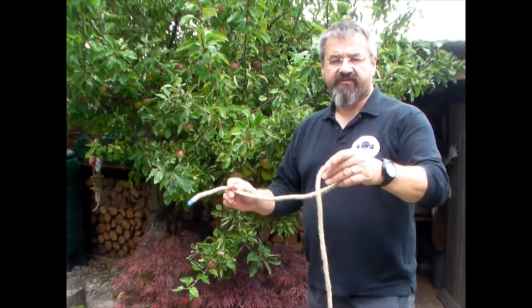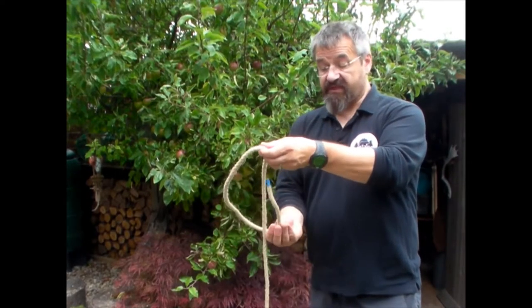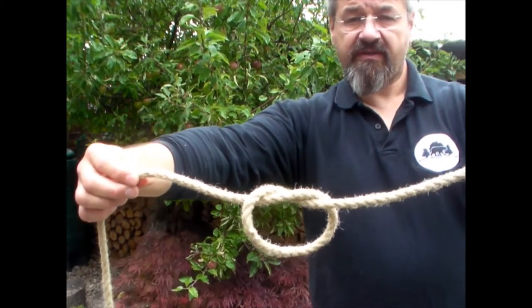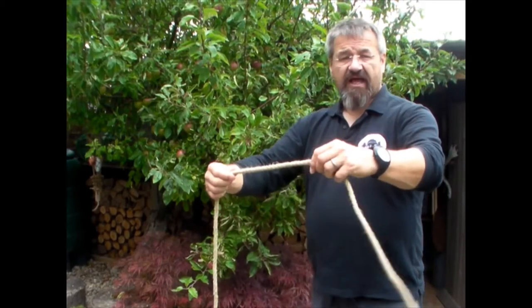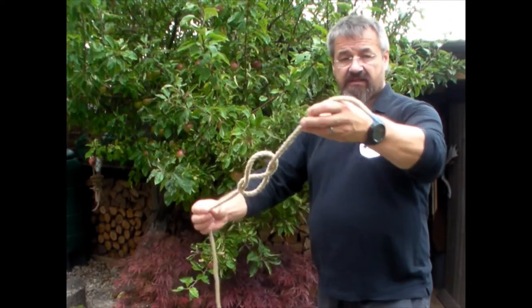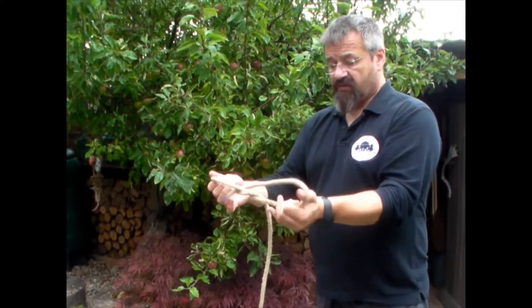We're going to start off with a simple knot — an overhand knot, or a granny knot. It's a pretty simple round and through, like this, which gives us that kind of knot. Then we'll add an extra loop to that and we're going to end up with a figure of eight knot.